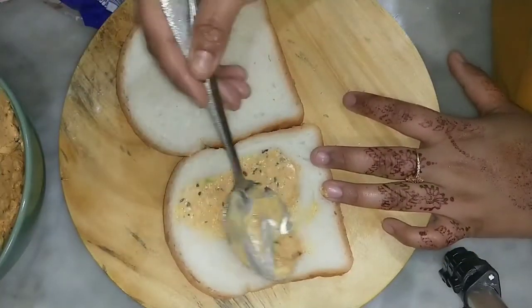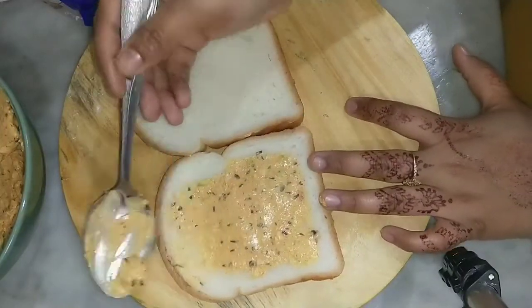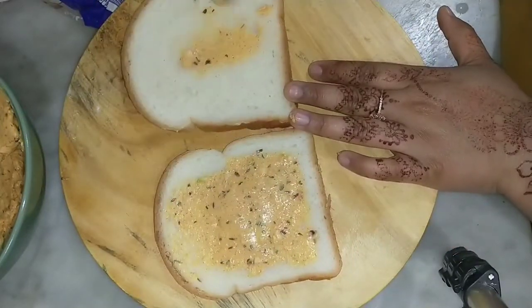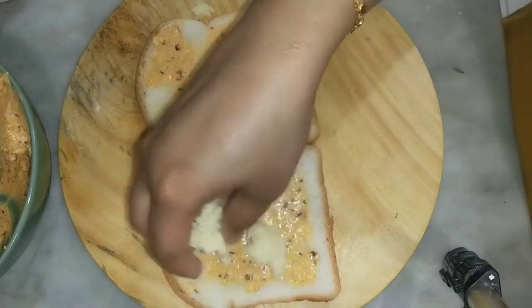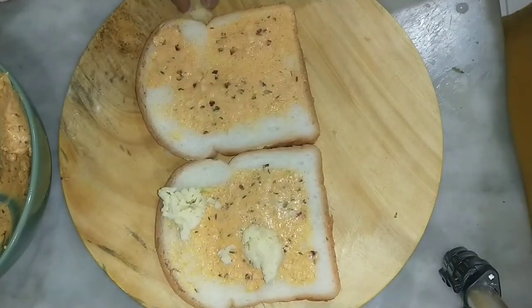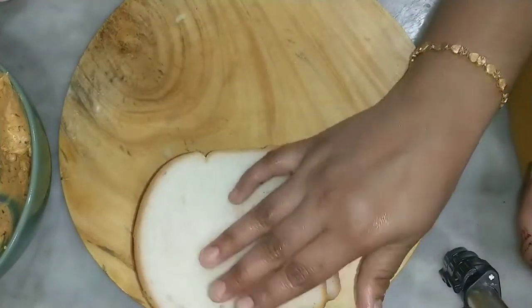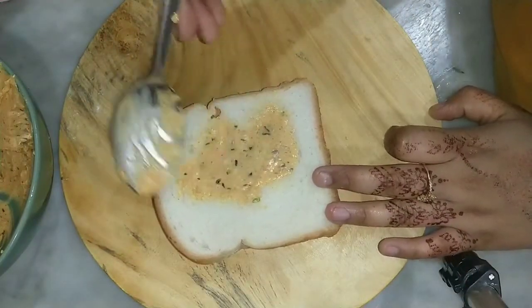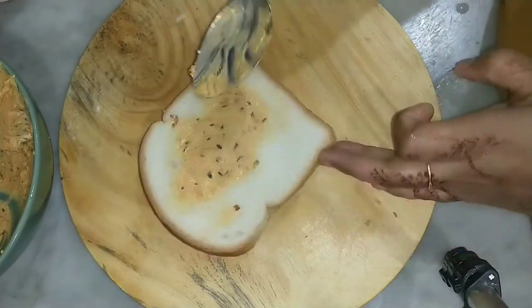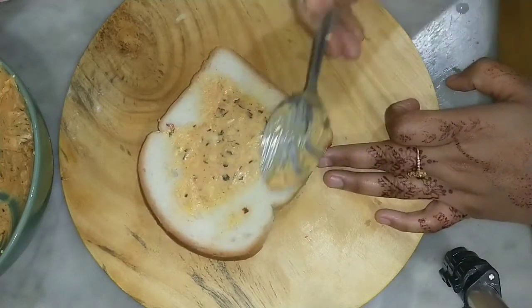Add a little butter. Add a little mozzarella cheese. Add a little butter. Let's add some flavor to the garlic.